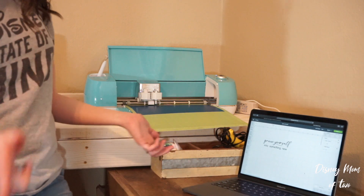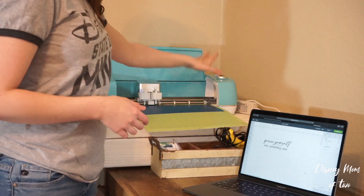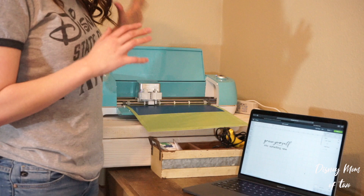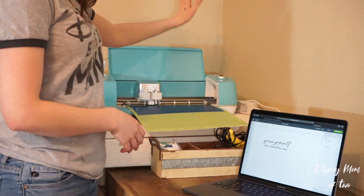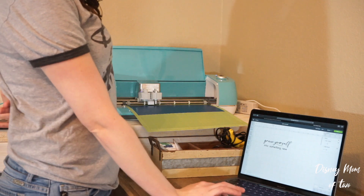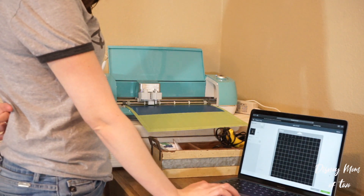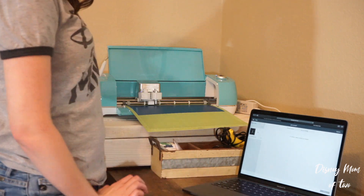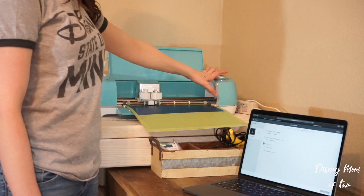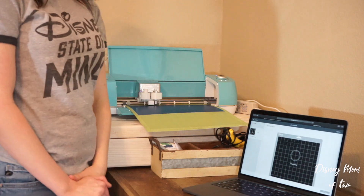This is what we're gonna be making — it says 'Grow Yourself Into Something New,' inspirational from the song Show Yourself. If you haven't seen the movie, go see it. I've already got my mat loaded in my Cricut machine and it is set to vinyl, because we're gonna be using permanent vinyl to stick this on our sign board. Now you're gonna click Make It in Design Space. Once it is sorted and good to go, click Continue. Once our light is flashing, click it and let the machine go to work.